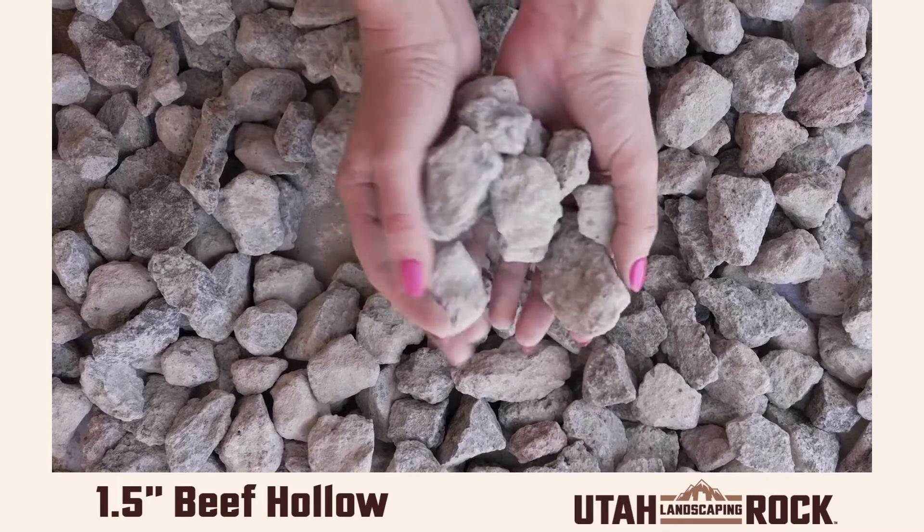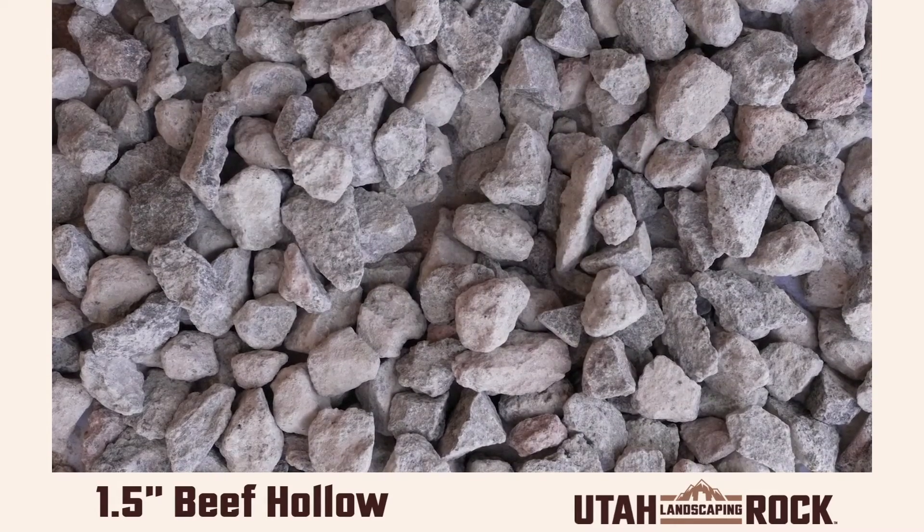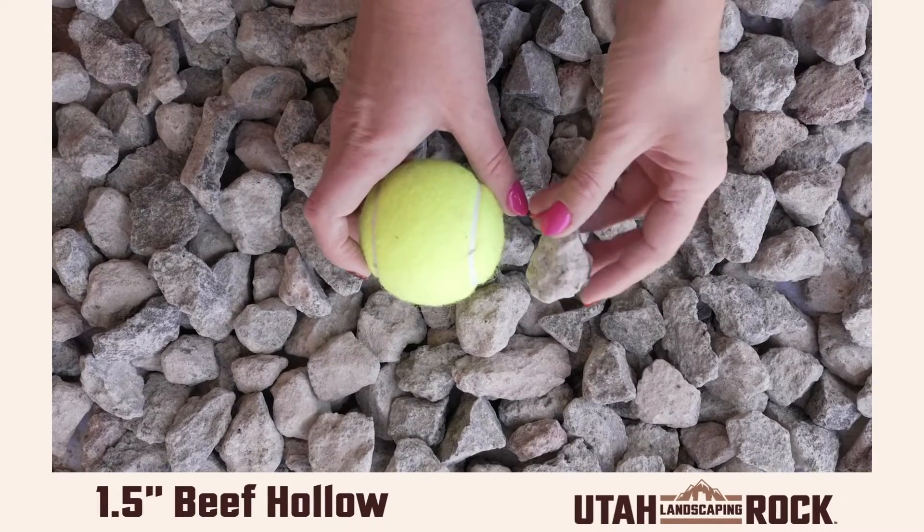Hey everyone, this is Kelly at Utah Landscaping Rock. This is our beef hollow in one and a half inch. It's the perfect size for any size project.